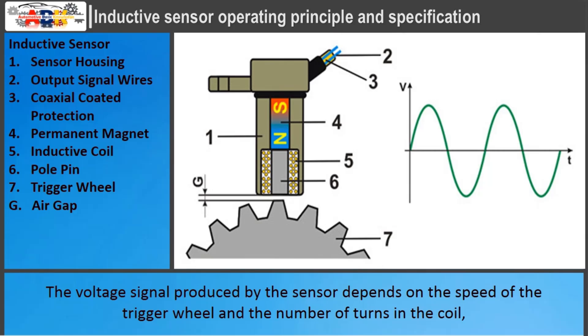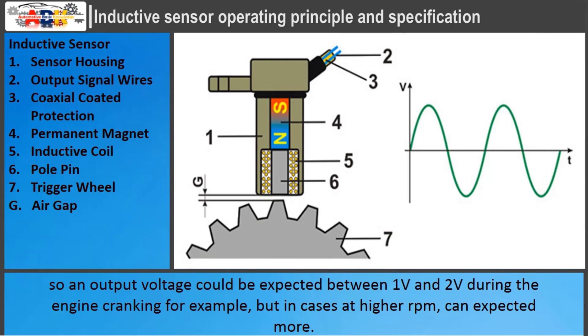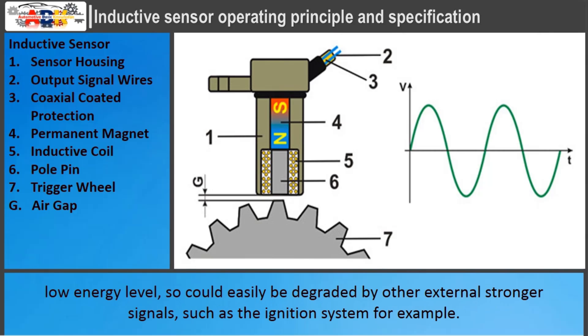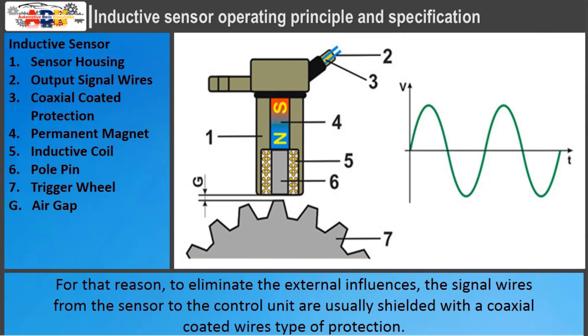The voltage signal produced by the sensor depends on the speed of the trigger wheel and the number of turns in the coil. An output voltage could be expected between 1 volt and 2 volts during engine cranking, but at higher RPM, more can be expected. The output voltage signal is weak and could easily be degraded by external stronger signals, such as the ignition system. For that reason, the signal wires from the sensor to the control unit are usually shielded with coaxial-coated wire protection.